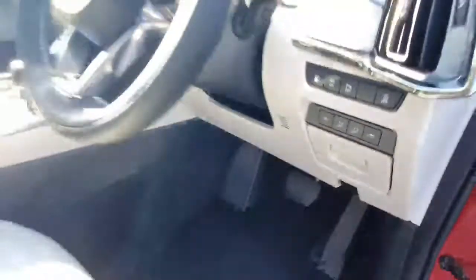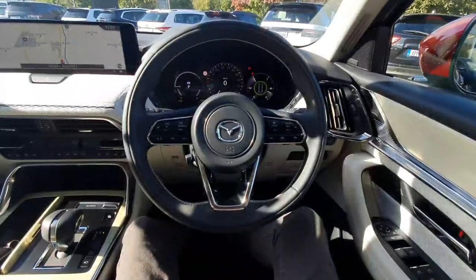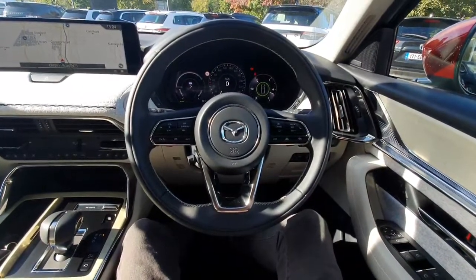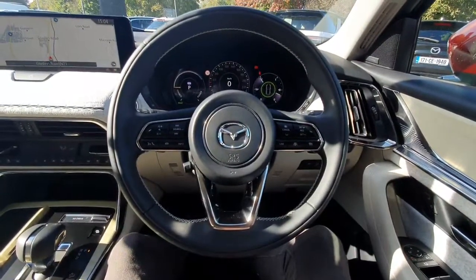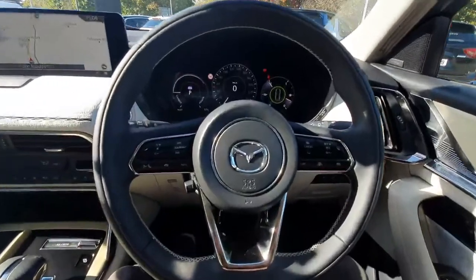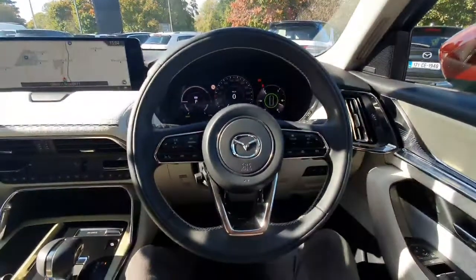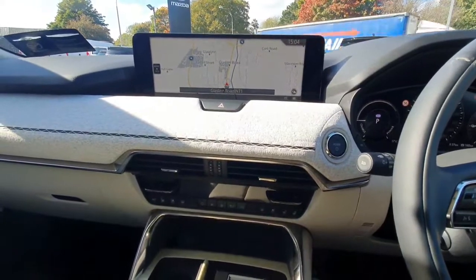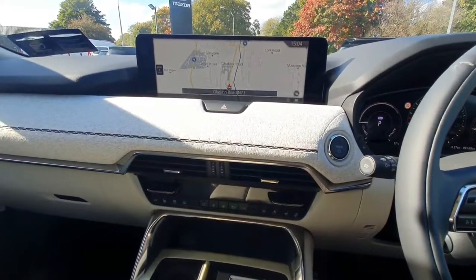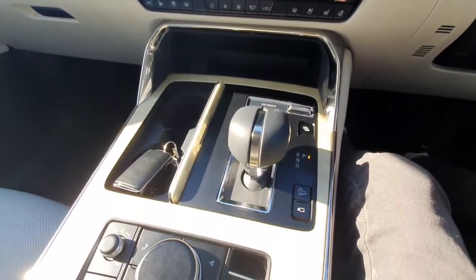These front seats are fully electric and also have a memory feature. Now we'll take a quick seat inside. We have a very nice black leather-wrapped multifunctional steering wheel with controls for cruise control, voice command, and phone use. This car comes with a very nice digital display with automatic headlights and automatic wipers. In the centre there is a large display with a navigation system, and the radio has full media connectivity including Apple CarPlay and Android Auto.